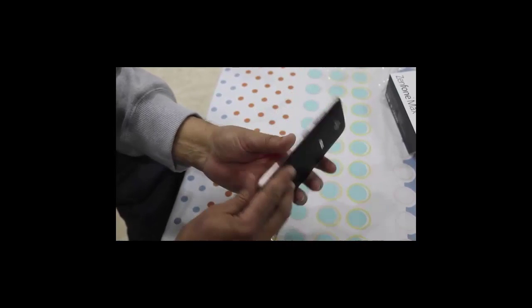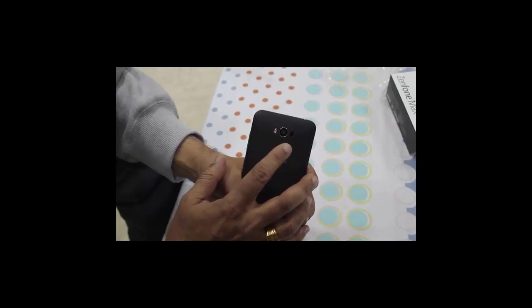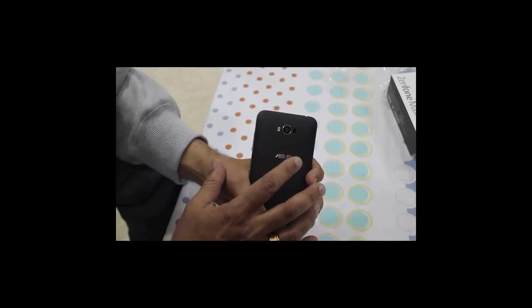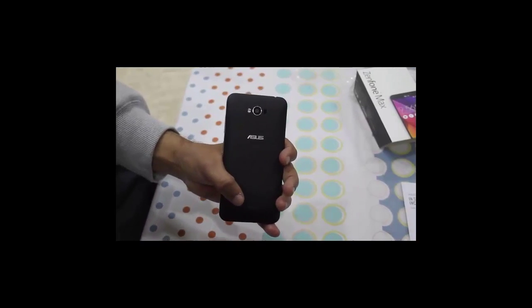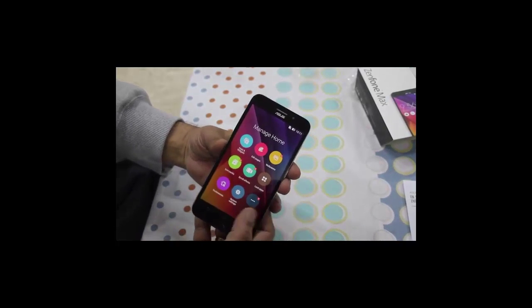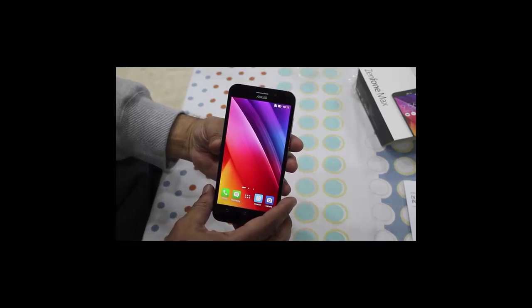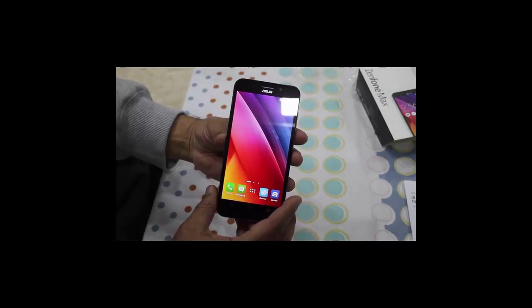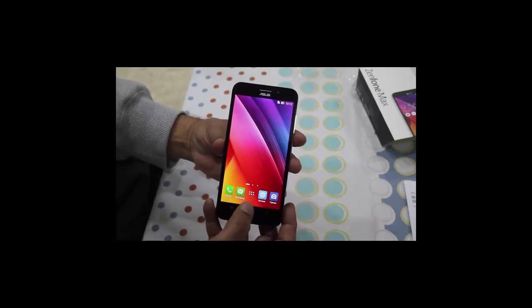This phone comes with a 13 megapixel rear camera with laser autofocus and dual tone LED flash, and a 5 megapixel front camera for taking good selfies. You can shoot videos in 1080p with both the rear and front cameras.